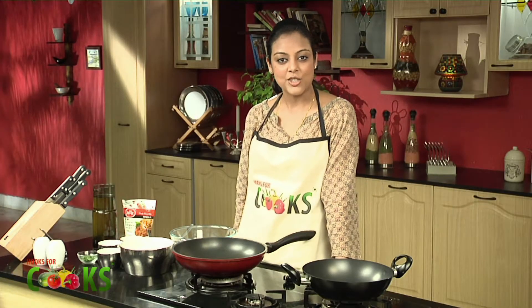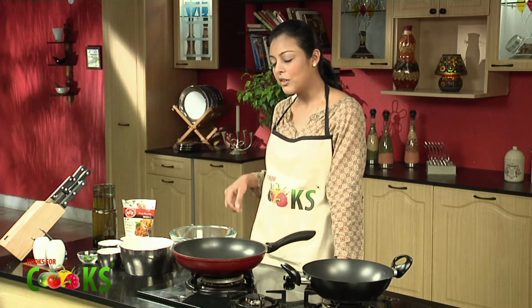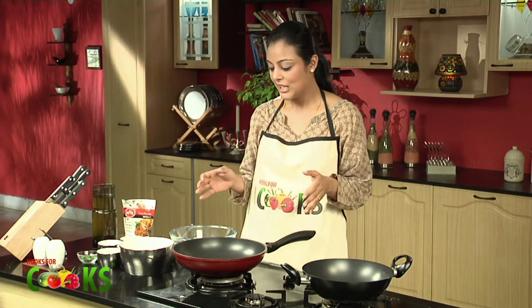I'll be making Puliyogare Rice Rolls. In this, we'll be using one of the most basic ingredients that's available in our house any time of the day, and that's rice. So we'll be using some cooked rice to make these rolls.